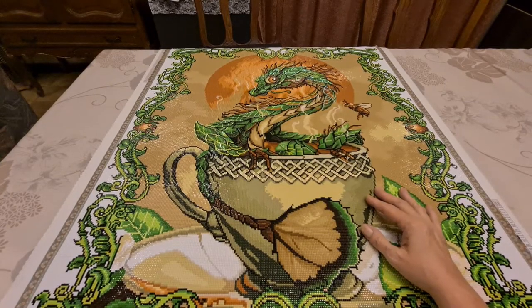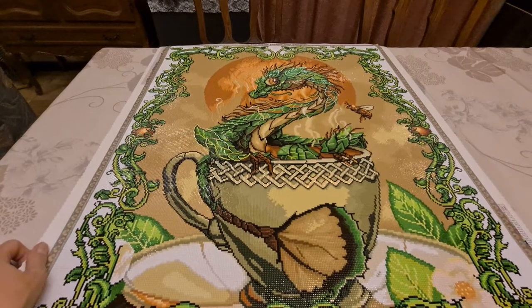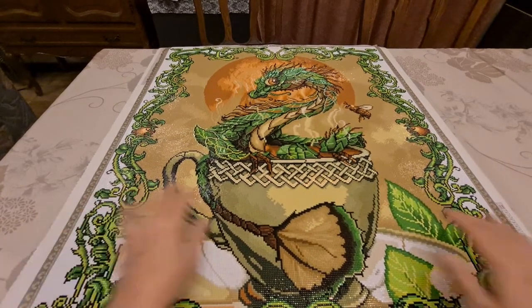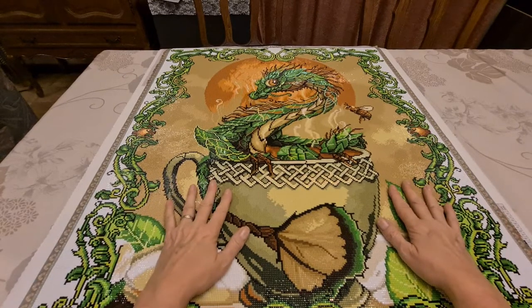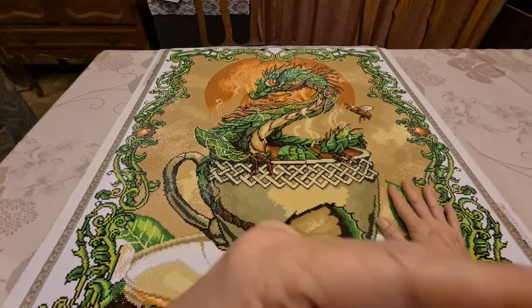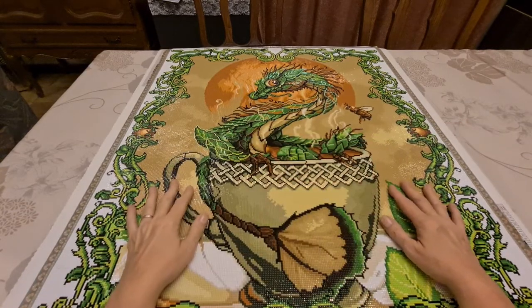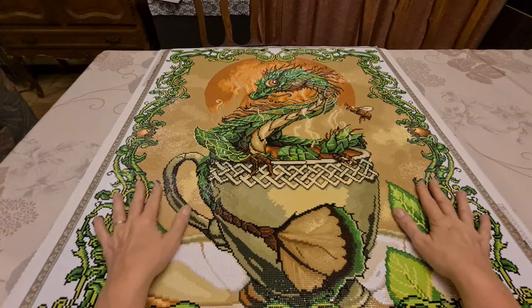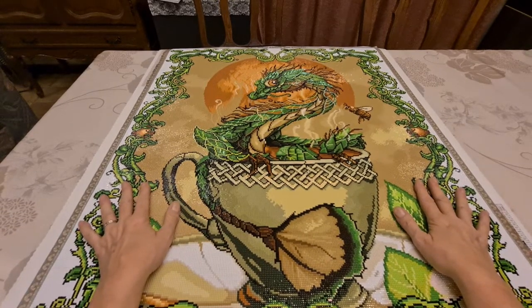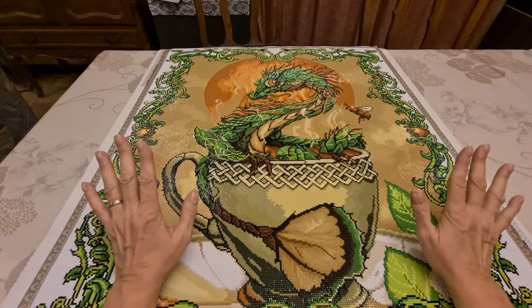This is a purely diamond painting channel. And as you see, now we're going to do a post review on this beautiful baby dragon. And if you're new here and you like what you see today, you can hit that subscribe button down there, the red button, then hit the notification button and hit "all" and you'll be notified whenever I put up a video — because it's all over the place.